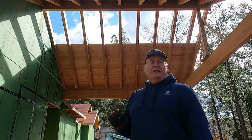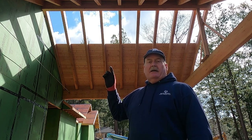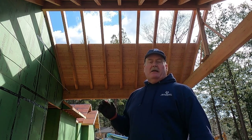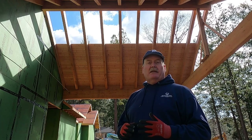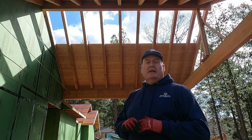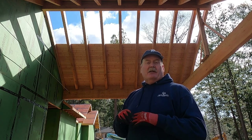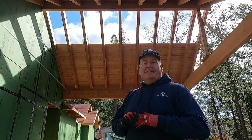Greetings everyone, it is day three of doing the tongue and groove on the portico tray. You can see yesterday where we left off. Carrie helped me yesterday — she was great cutting the boards for me. That saved me a ton of time. Once we knew what the measurements were going to be and they were constant, she just went to town cutting boards and stacking them for me. Best wife ever — let's get going.